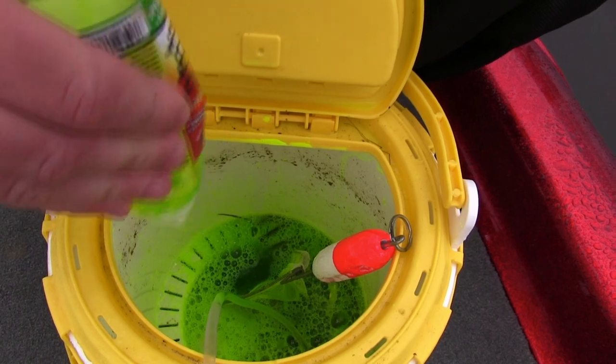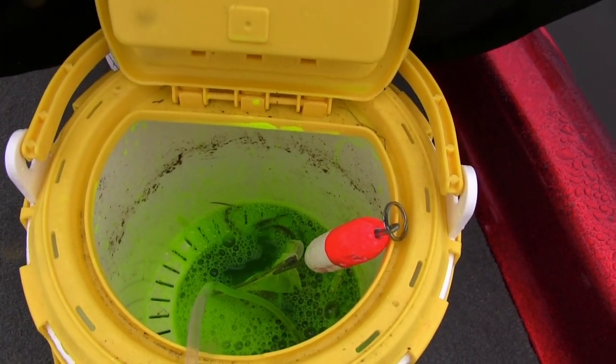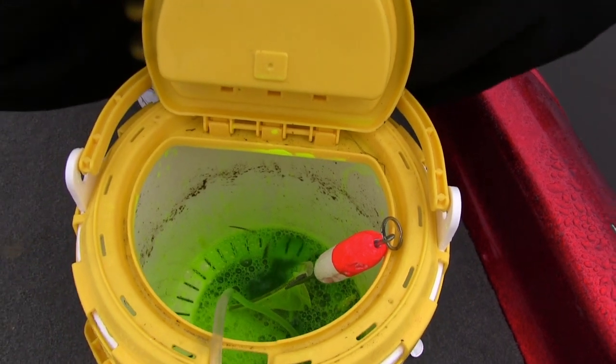We might leave them in there for another 5 or 10 minutes if they don't have the exact color we want, but it doesn't take long. We're just doing a quick soak and we'll be fishing with these things in minutes.